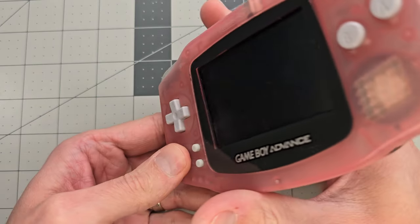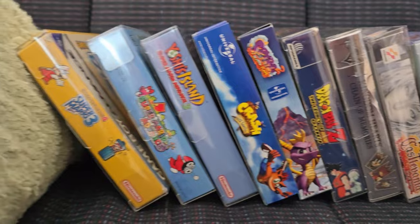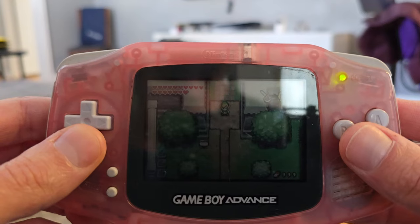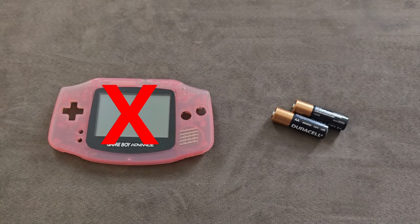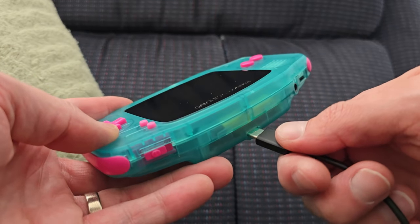The Game Boy Advance has always been one of my favorite handhelds. It has an amazing library of games and feels really comfortable in your hands. But these days when I play it, it's kinda hard to see the screen. And replacing these batteries is starting to hurt my wallet. Today we're gonna solve both those problems by installing a backlit screen and a USB-C rechargeable battery.